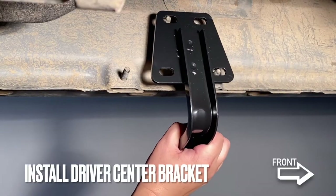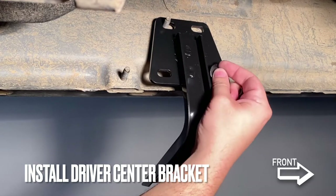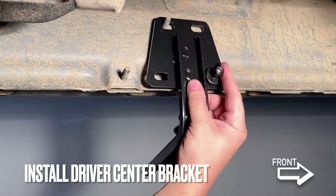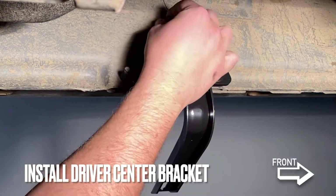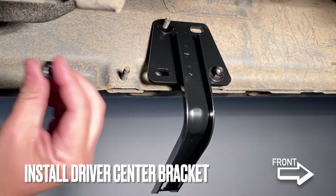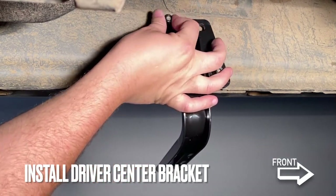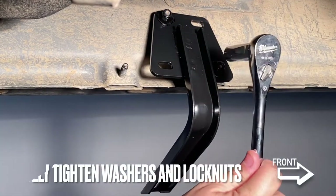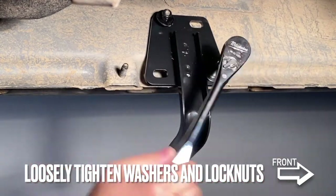Next, the driver side center brackets are installed in the same way, using washers and lock nuts. We'll move it loose and thread the lock nuts onto the bracket to get the bracket into position.